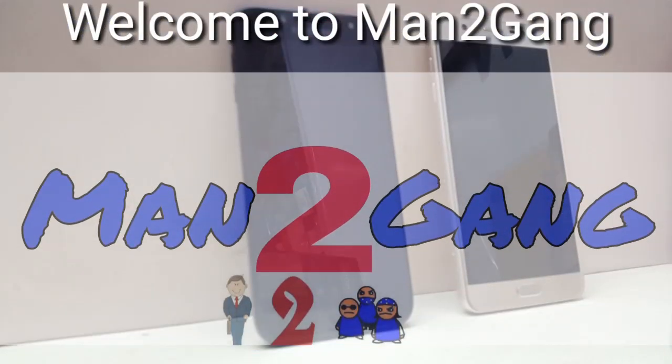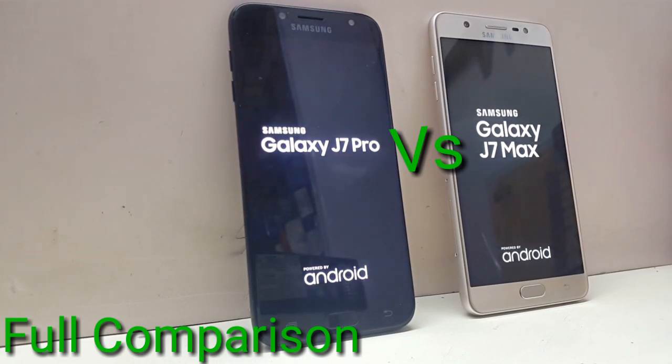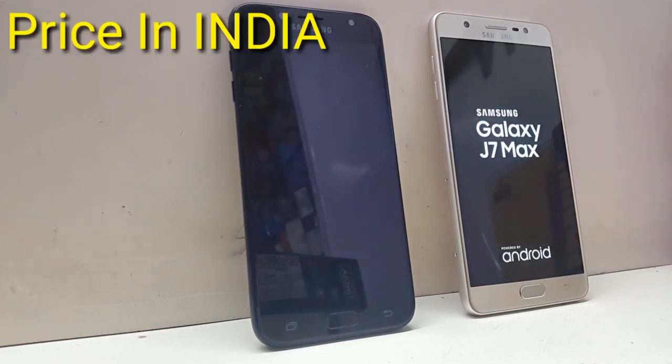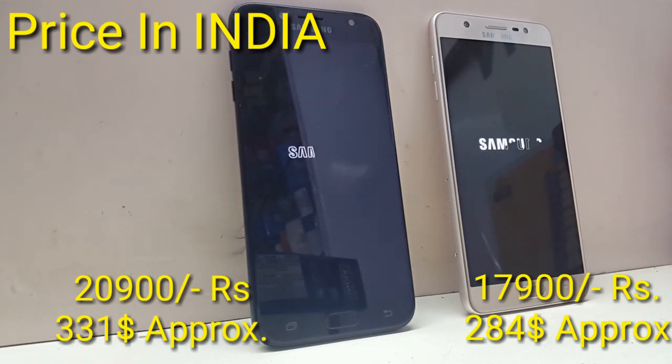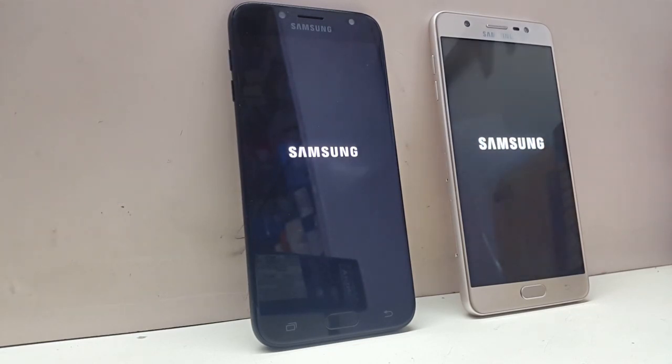Hello friends, welcome to Mantu Gang. Today I'm doing a full comparison between two Samsung mid-range smartphones: Galaxy J7 Max and Galaxy J7 Pro. Galaxy J7 Pro is a little more expensive than Galaxy J7 Max, so we can assume it should be better. But how, why, and which one is good for you — let's see in this video.